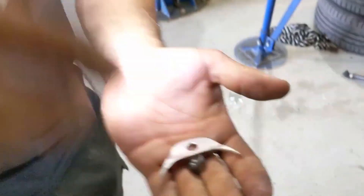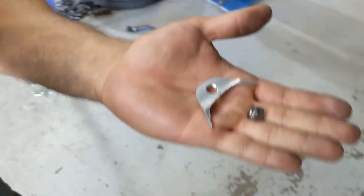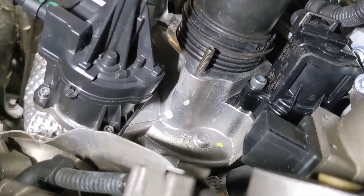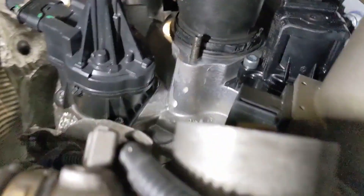So what have we got here, Cal? That's our bracket to hold the air intake pipe on — just to secure it in place so it will slip in. Just got to make sure the orientation is correct.